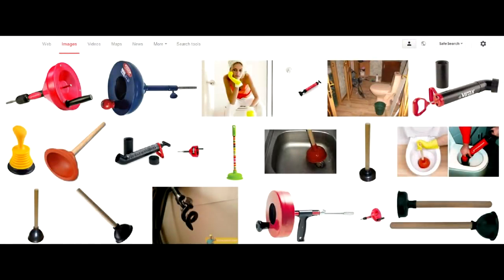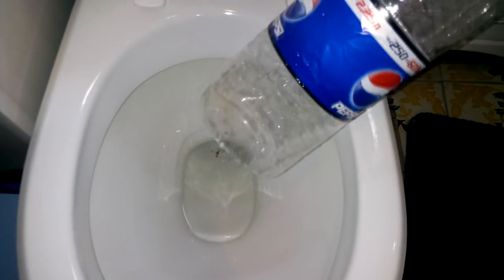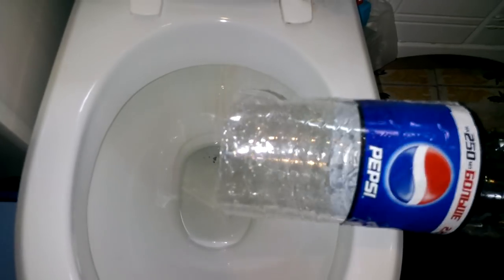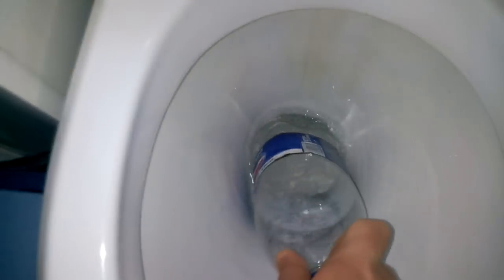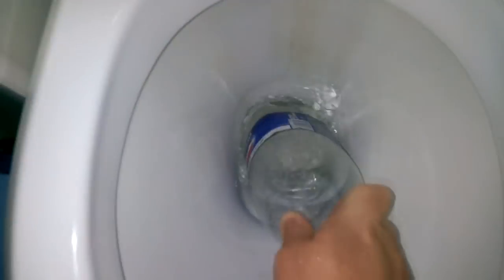If this doesn't help, we have to remove the showstopper by hand — not bare hands, thankfully. Cut the bottom of a big PET soda bottle and thrust it several times deep into the toilet bowl opening. This creates a hydro-flow punching the debris into the drainage. This works well in most situations.